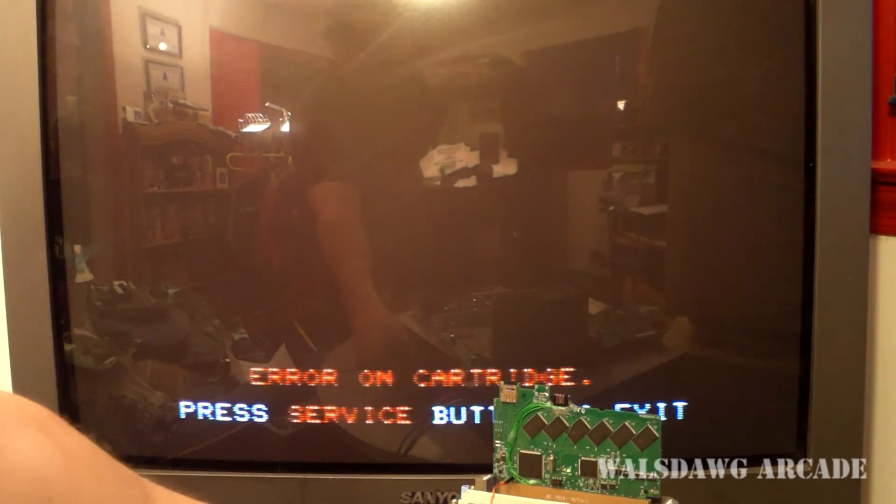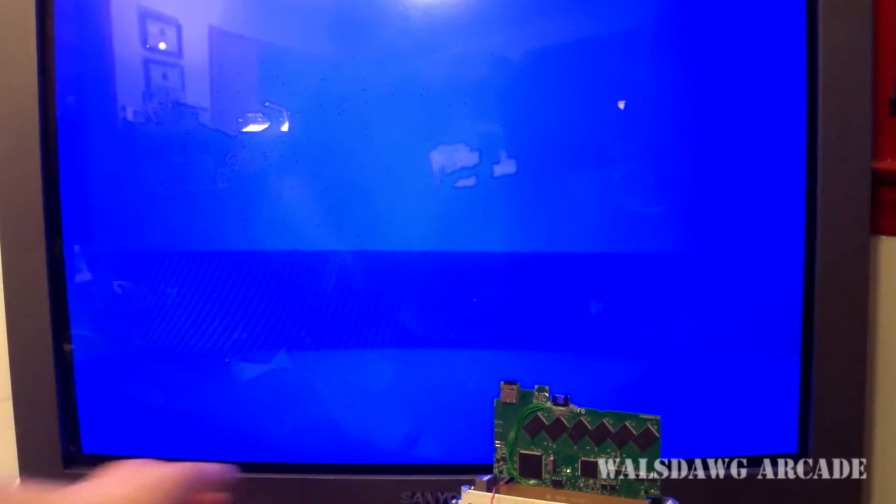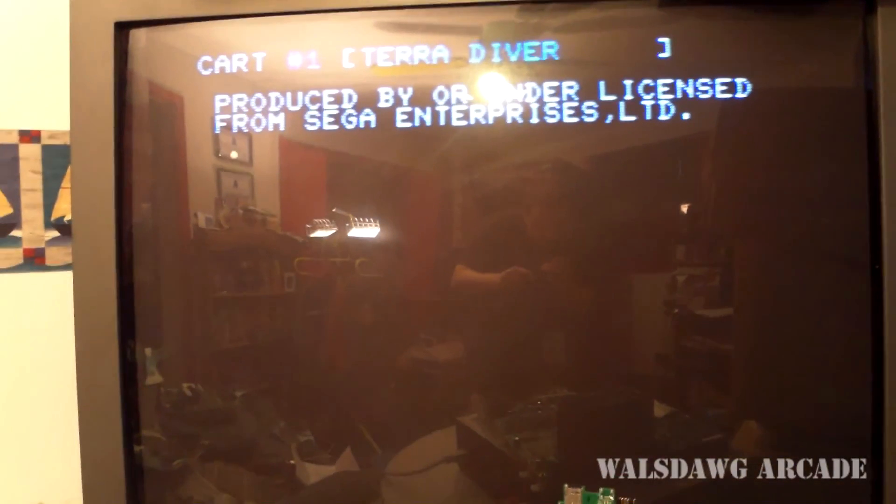So this is done. We'll just power cycle and you'll see TerraDriver load.